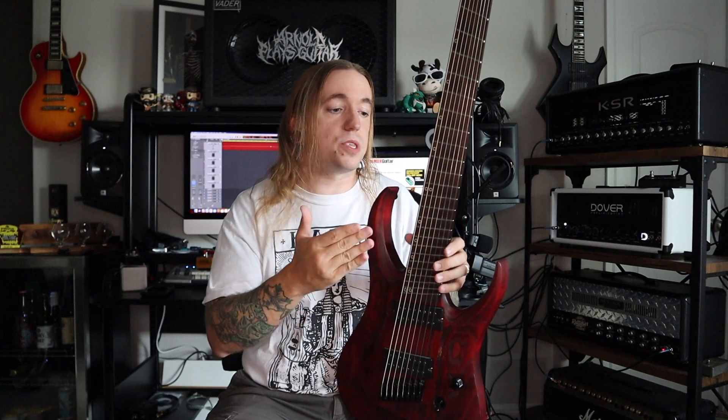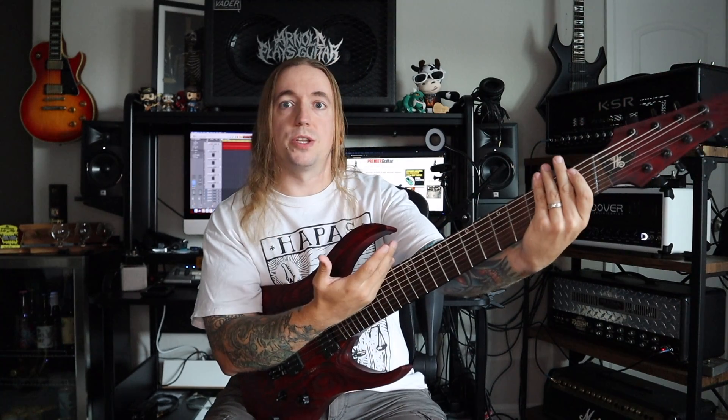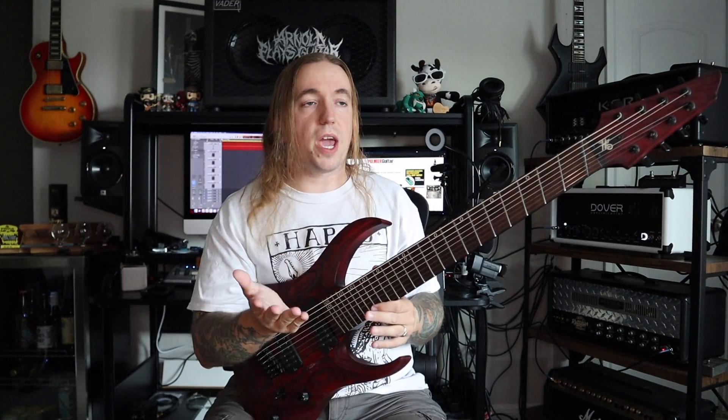I ordered this back then because at the time no one was really doing fan-fret multi-scale instruments, except for companies that were charging exorbitant amounts for it. And even then, there were a lot of custom shops that just wouldn't even touch that option. You have to understand, this was years before Ibanez ever considered putting out fan-fret instruments. I had recently discovered 8-strings, but I felt the main lacking issue was the comfort and the string tension — I wanted more tension on the bass side, a little less on the treble side, and straight-scale 8-strings just didn't do that for me, so I had to get something custom built.